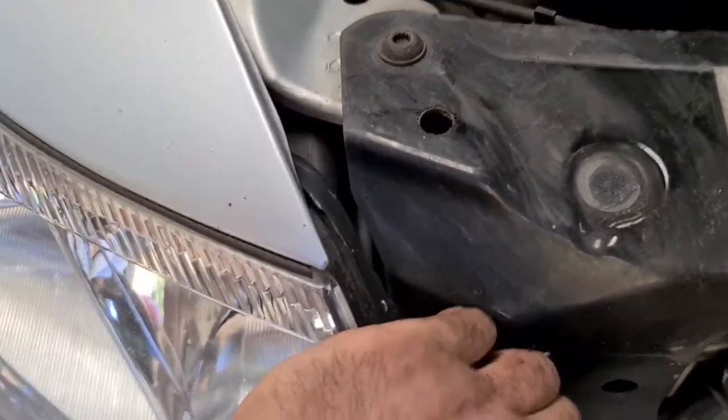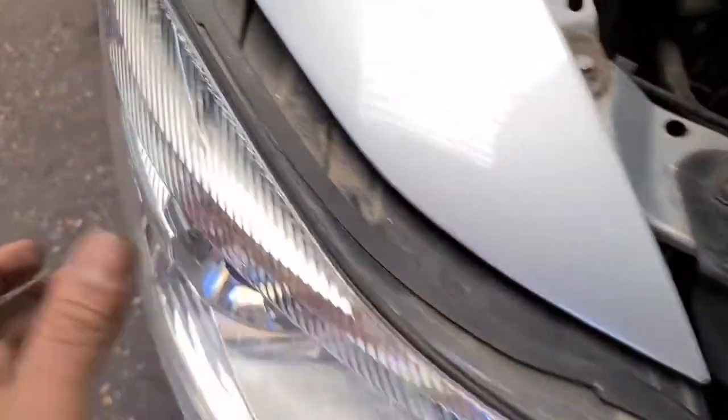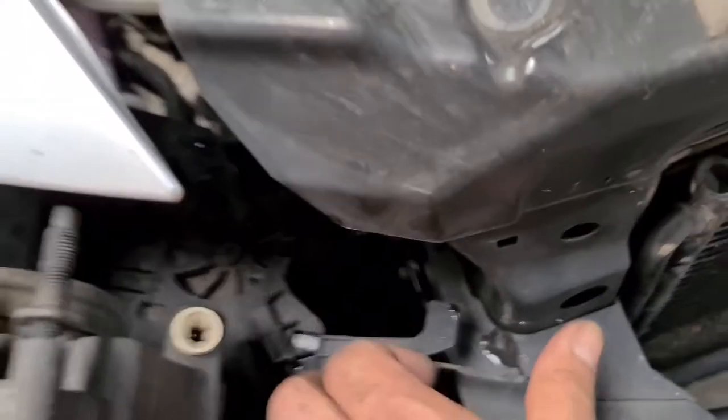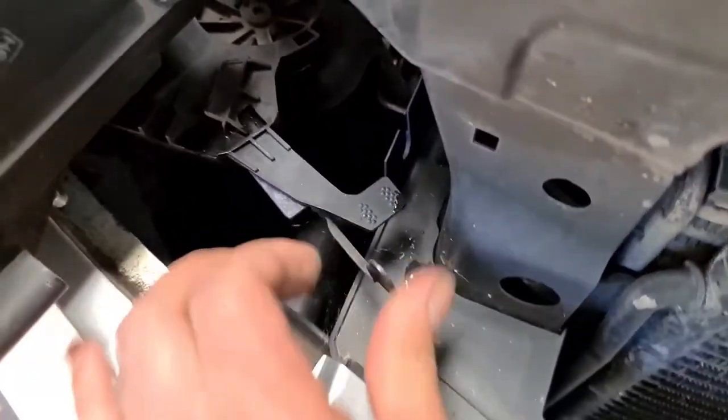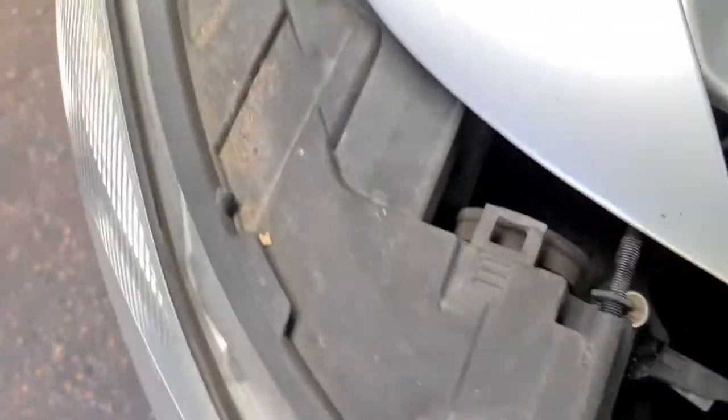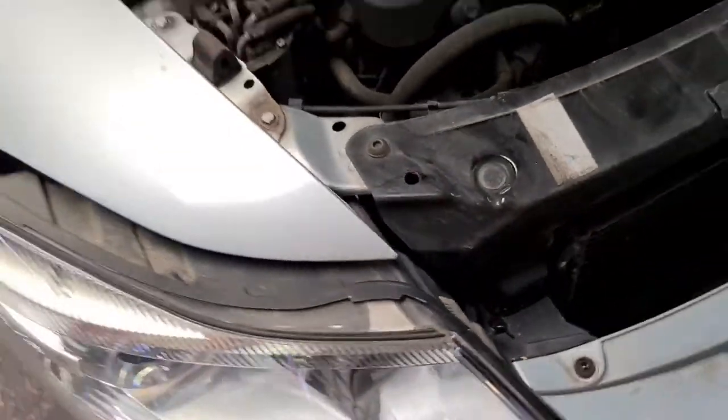Then you gently yank it, and on the back here you've got this little plug, so you do the same thing — undo the plug and then lubricate this if you have to, and make sure it's nice and easy for you to take out next time.